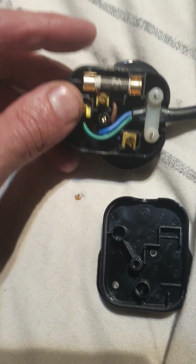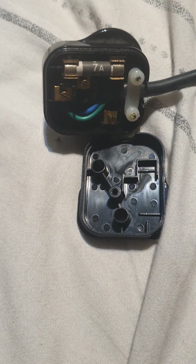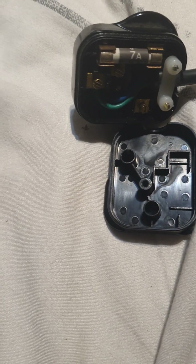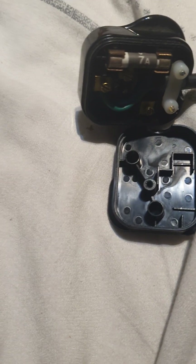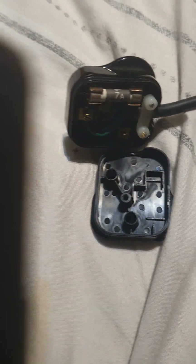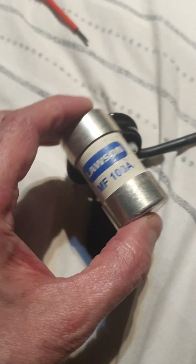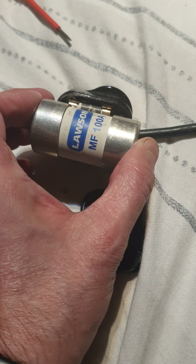It's got a 7 amp fuse for some reason. If the power supply did pop, what I'm thinking of doing is replacing that with a 100 or an 80 amp fuse. Whoops — I don't think that's going to fit somehow.